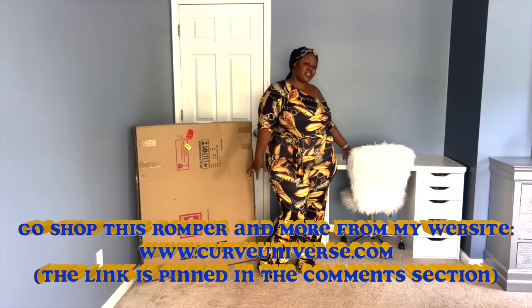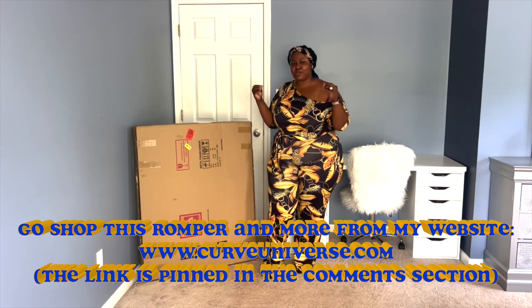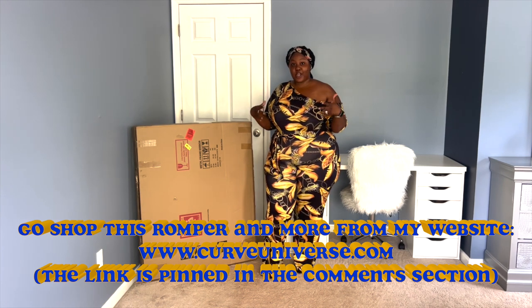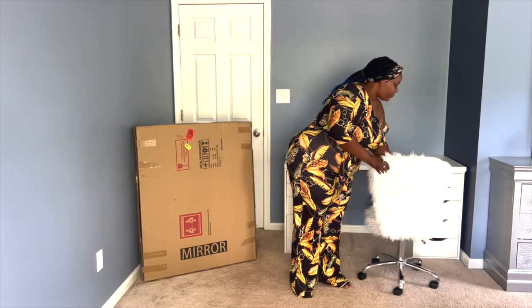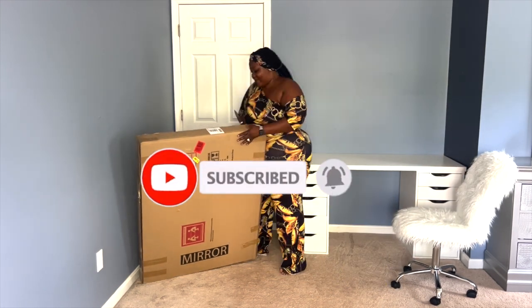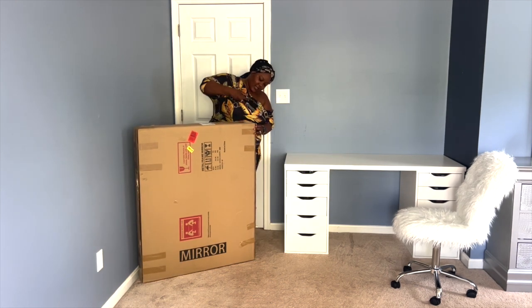Hi guys, welcome back to my channel. Here we have an Amazon mirror from the company called Hasipu — I think that's what it's called. I purchased this mirror with my own money and decided to review it for you guys, so you do not have to go ahead and purchase a mirror if you're not sure that you'll like it. I wanted this video to be helpful before adventuring into purchasing this vanity mirror.